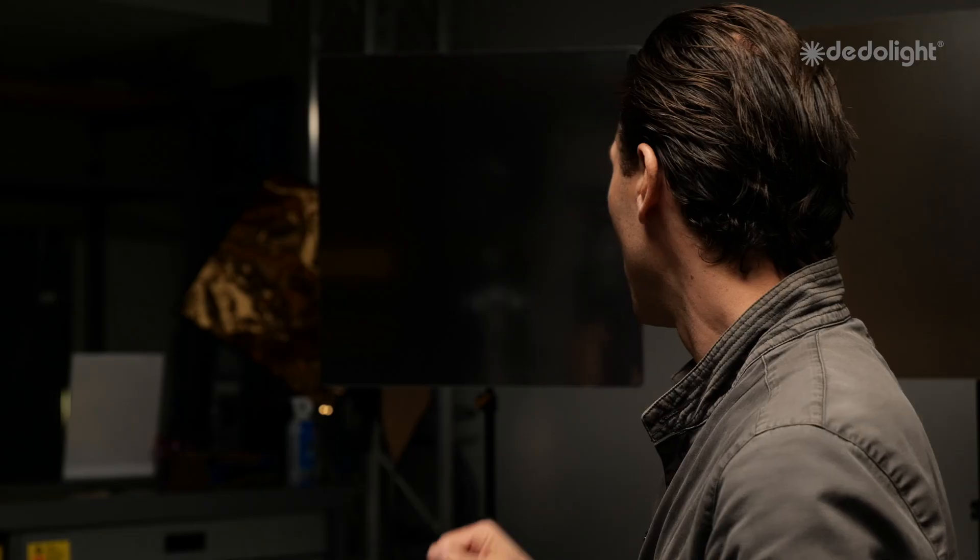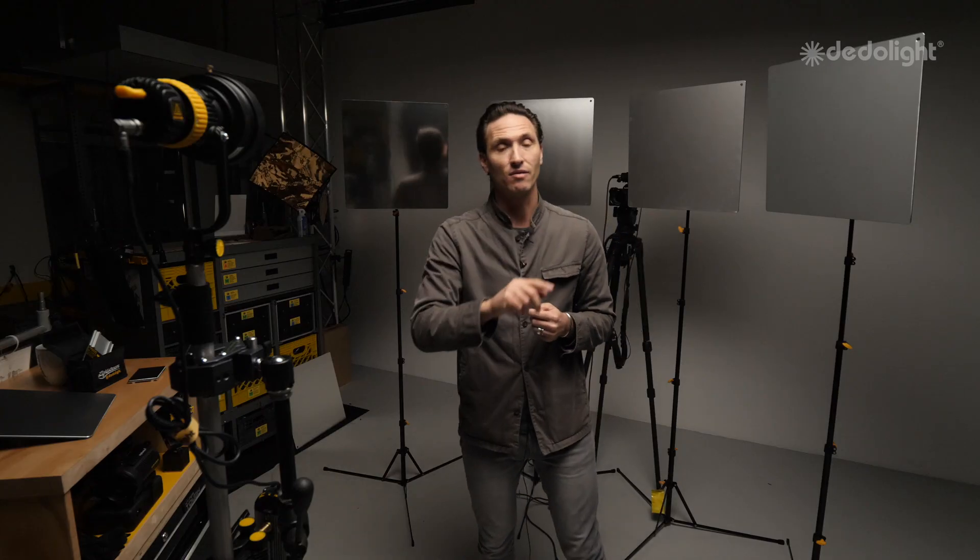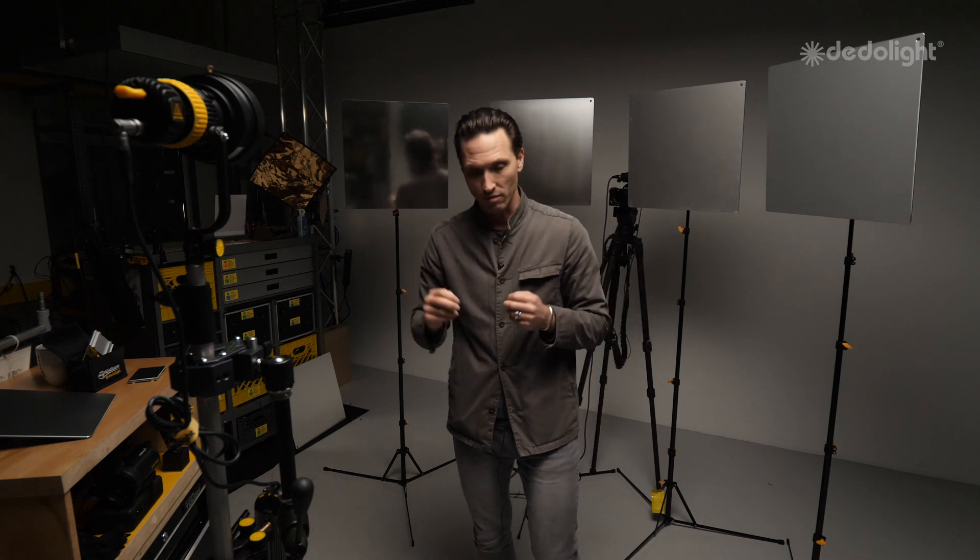When I have this hot direct beam as a source that I can use as a normalized foundation for these reflectors, I can get some astonishing results. There are four different styles of Lightstream reflectors: number one, two, three, and four — not too complex.